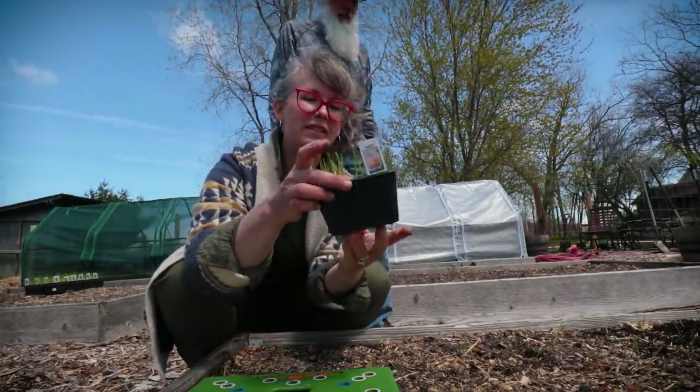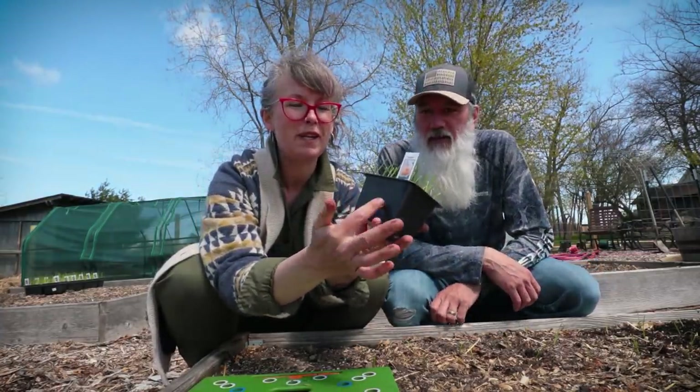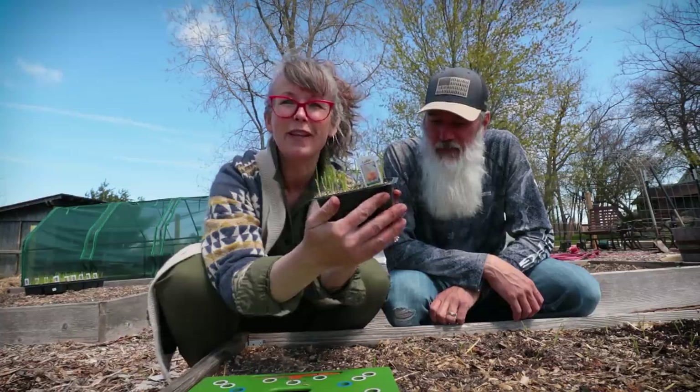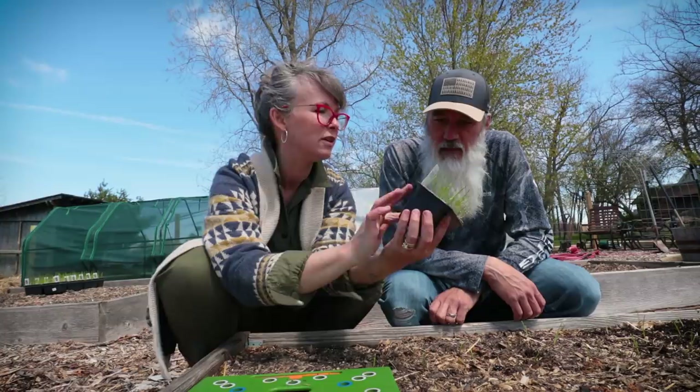It's kind of fun having these cells that the onions came in, because I've been keeping all of my trays for the last several years and I don't have anything quite like this. So next year I can start my own onions — maybe!